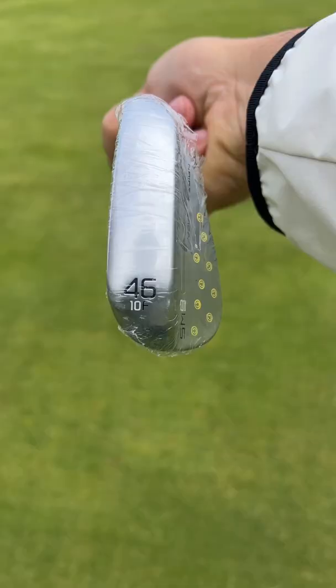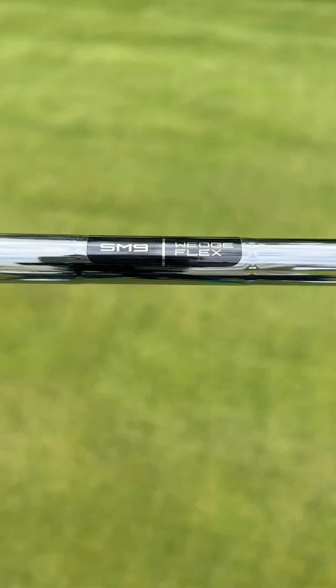Finally, I got a pitching wedge in the SN9. This has 10 degrees of bounce and it's in the F grind.